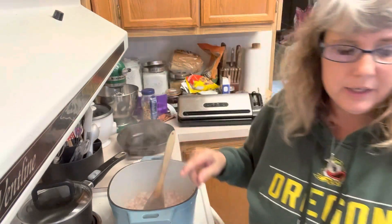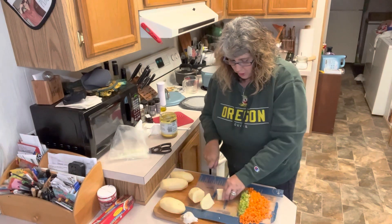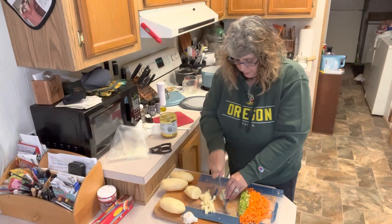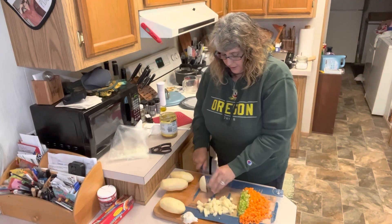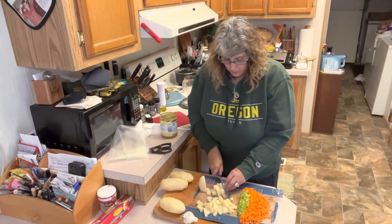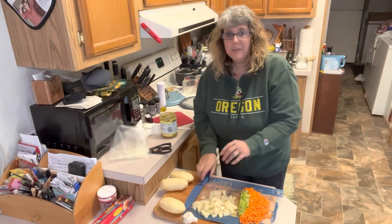While our bacon is cooking, we are going to dice up our potatoes. We have four russet potatoes and we want these in bite-sized pieces — we don't want huge chunks. Nobody wants to eat potato soup with a knife and fork. The other thing I'm going to do is take part of the soup and puree it in a blender — or you can use a hand blender if you have one. But I don't like to puree all of it. I'm going to put part of this into my blender so we end up with some that is really creamy and some that is chunky.